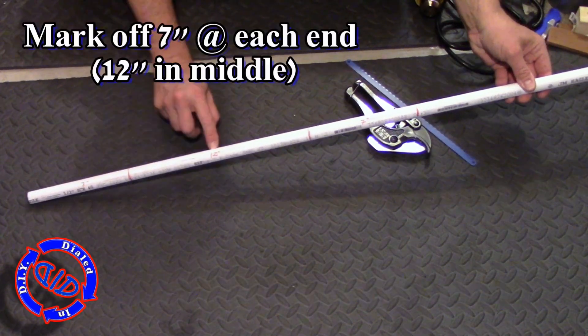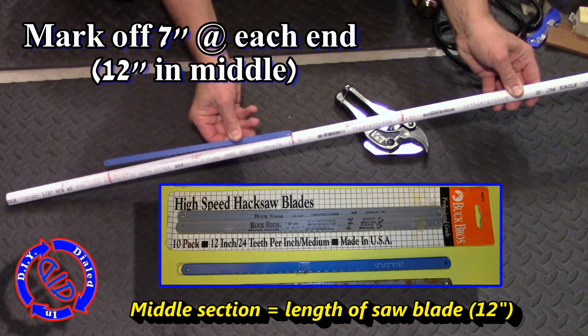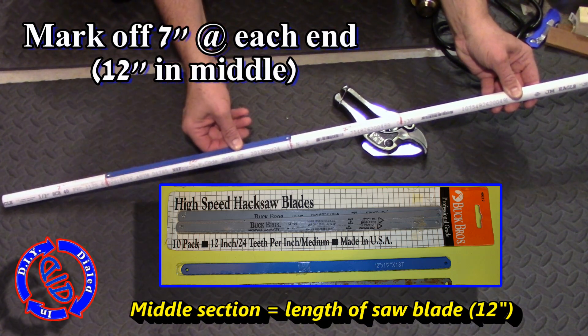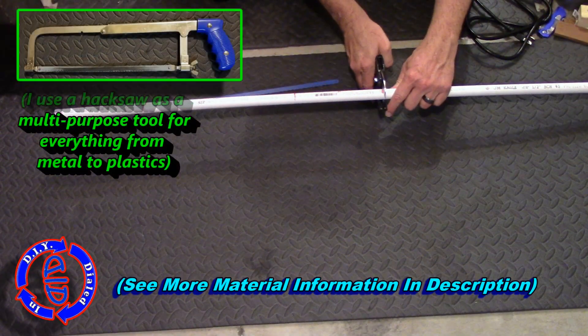You may have seen in a lot of my videos I use PVC for a lot of my projects, and today is no different. I'm taking a 26 inch length of half inch PVC and I'm going to set it up so that it will accommodate a 12 inch hacksaw blade.